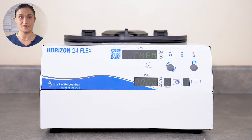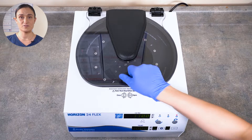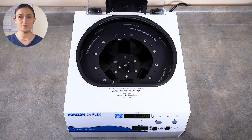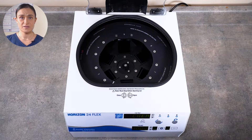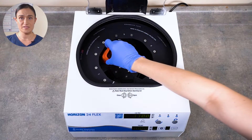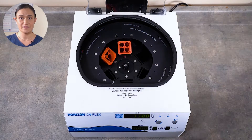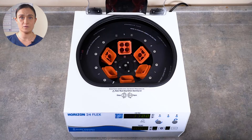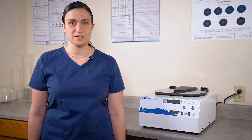If you'd like a more in-depth overview of these controls, a link to a full overview video is on your screen. Now we can twist our lid latch and lift the lid open. You can see our rotor inside. Your Horizon 24-Flex comes with its rotor installed and ready to run. All we need to do is place our tube holders. You can see the slots all around the rotor — simply place one tube holder in each.